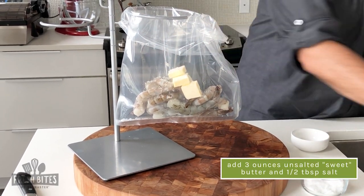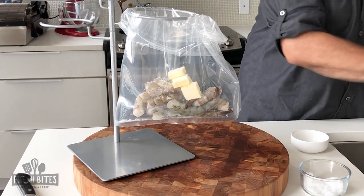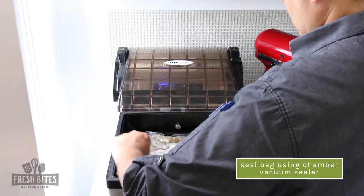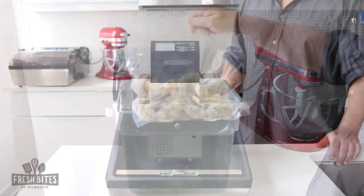Just go ahead and throw them in a bag — for every about two pounds of shrimp, I like to add a couple tablespoons of butter and a hair of salt, and then go ahead and chamber seal those up.